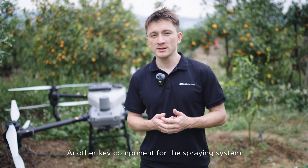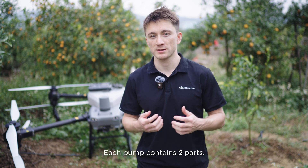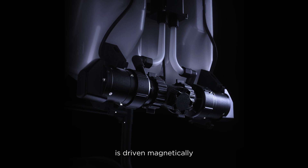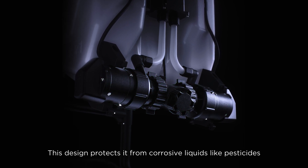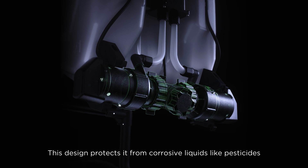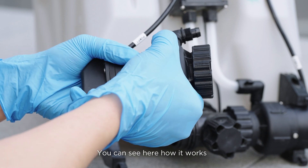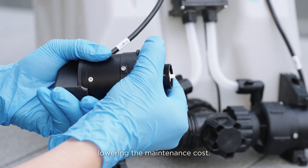Another key component of the spraying system is the magnetic drive impeller pumps. Each pump contains two parts: the part that comes in contact with the liquid is driven magnetically, so there's no direct contact with the motor. This design protects it from corrosive liquids like pesticides, thereby extending the pump's lifespan. It's also very easy to disassemble and clean, lowering the maintenance cost.